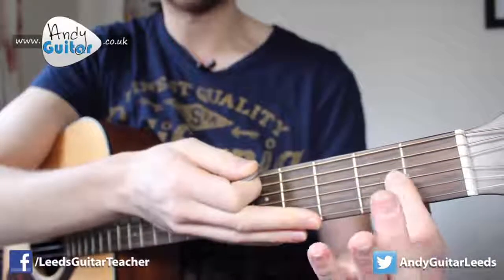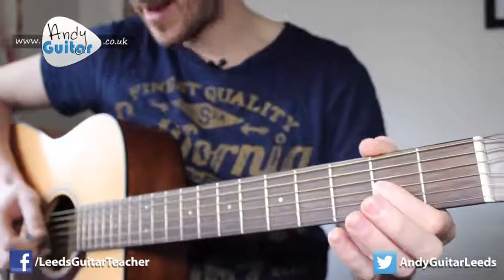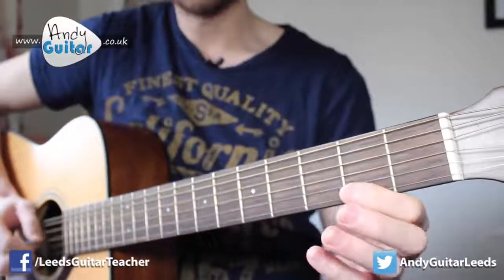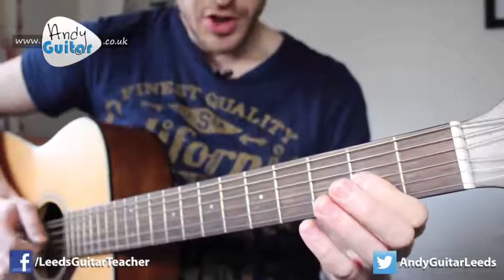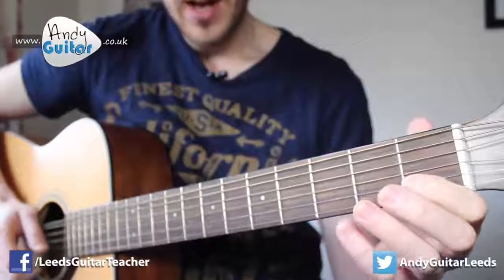Remember, put your finger this side of the fret — not this side — to make it sound better. Then back to the open string. So we have: one, two, three, four. One more time: one, two, three, four.